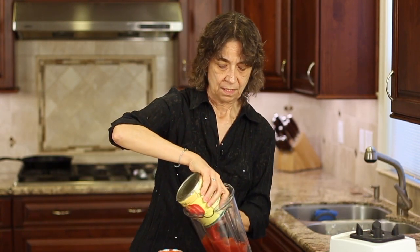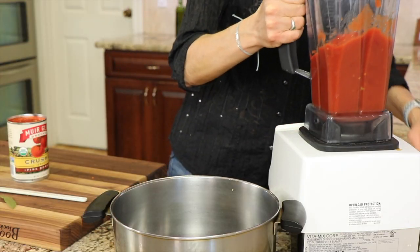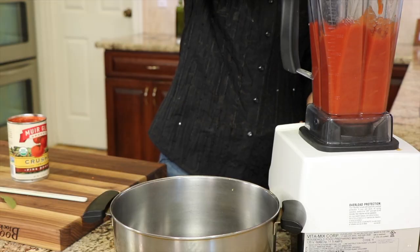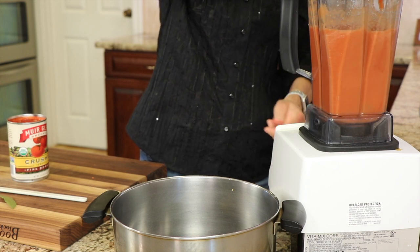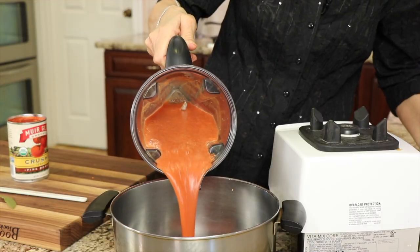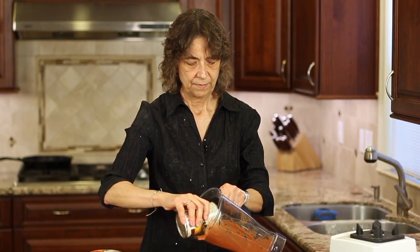We're going to start off with our tomatoes and place them into our blender — try not to splatter. Notice I wore a black shirt today for that reason. Now we just want to blend this up. You might like your tomato soup chunky, a little bit on the chunky side, or you might want it really smooth — just blend it up the way you'd like it. I like mine real smooth, so you're going to see here how creamy and smooth that is.